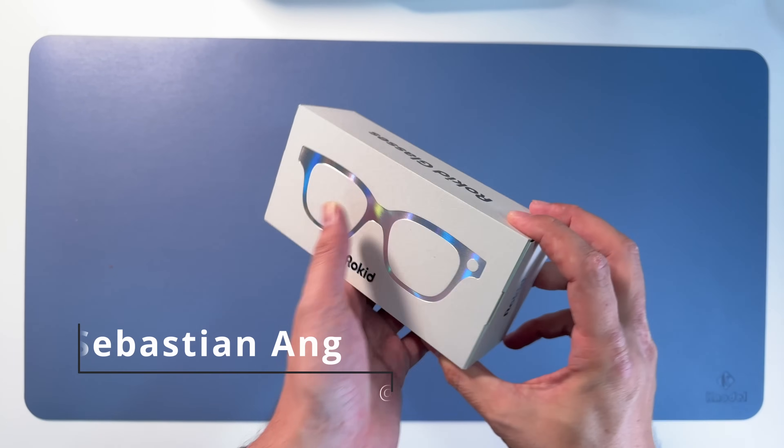Then teleprompter - teleprompter is also really cool. Teleprompter on glasses. If I click Enter, I will see the text here in the glasses. And which text am I going to see? Either import text - I can click on import text.